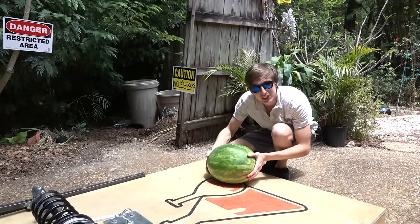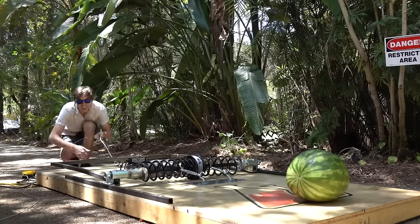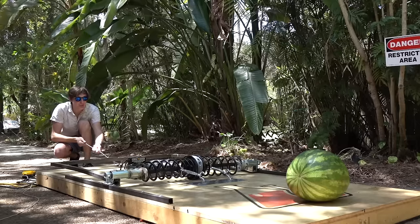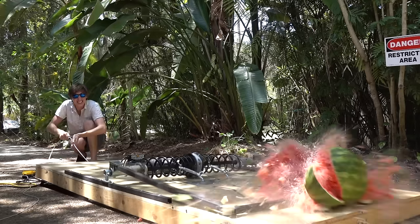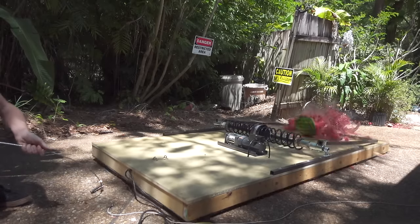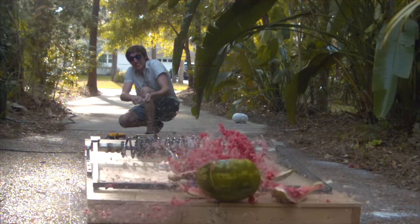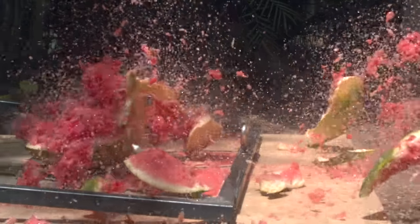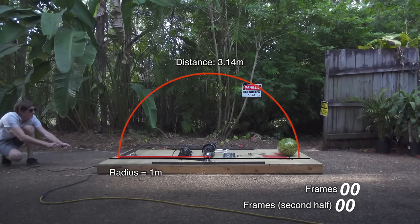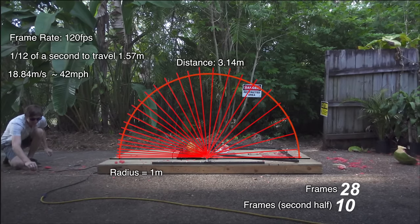Alright guys, time for our first test. First test was a success, but all I can do is hope that raccoons don't like watermelons. That bar came down super fast, but just how fast was it moving? If the bar is one meter long, that means it has a 3.14 meter journey on its way to the watermelon. Counting 10 frames for the second half of its journey, we can figure out that it was moving at about 42 miles an hour on impact.